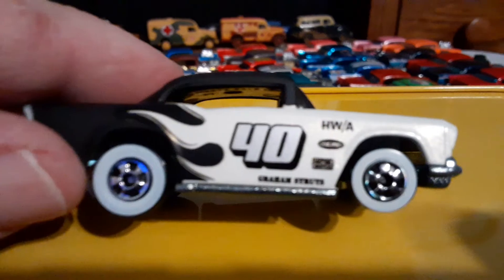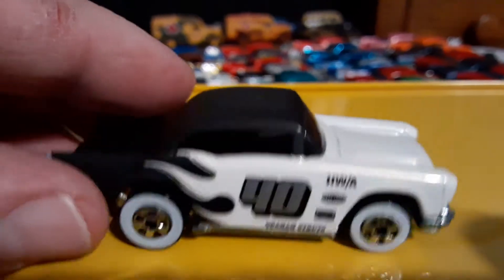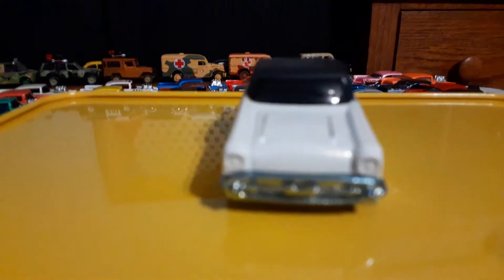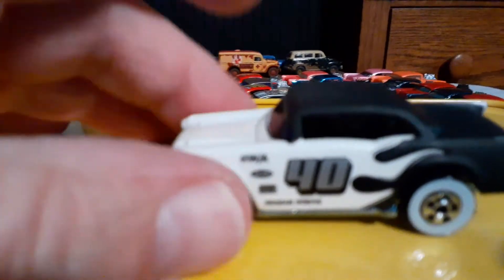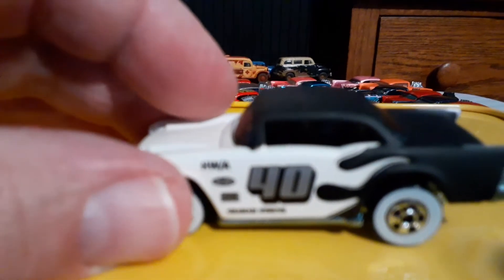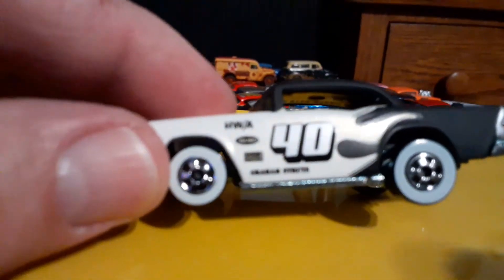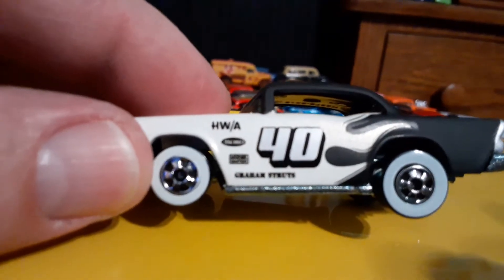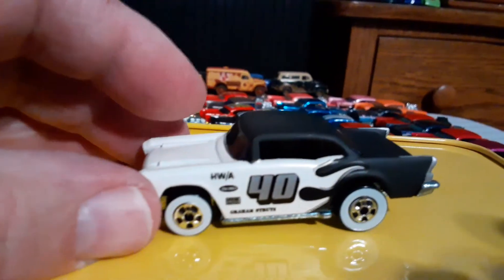That's a beautiful car. It's a metal car, metal base. Black interior. Black roof. Black rear end with the white flames going in. Number 40. Got the badges on there. That's a great car.